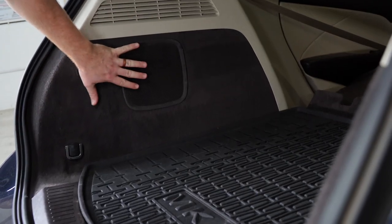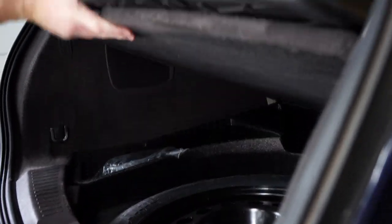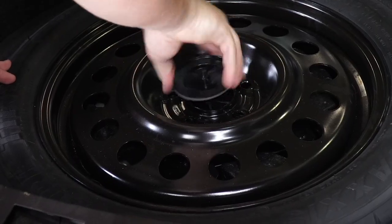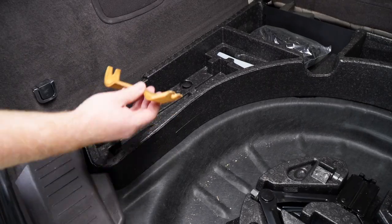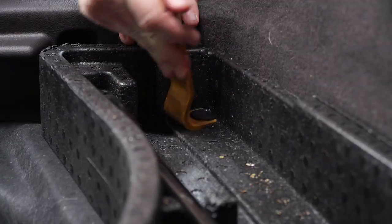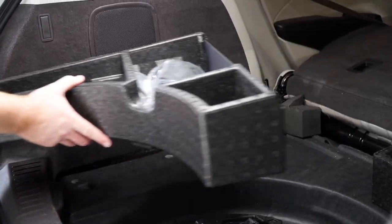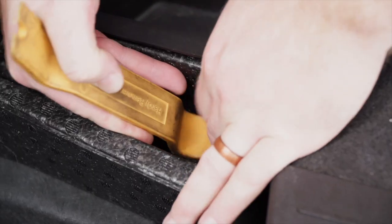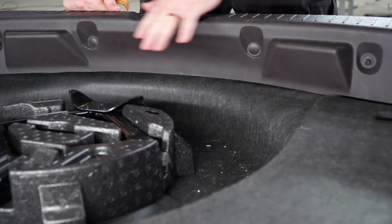We're going to need to get behind each of the side panels. We'll start by removing the floor coverings, then we'll remove the spare tire. Next, we'll remove our storage trays by removing the two clips on the sides using a trim panel removal tool. Then we'll remove the driver side panel and repeat on the passenger side.